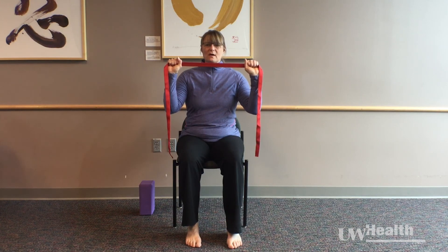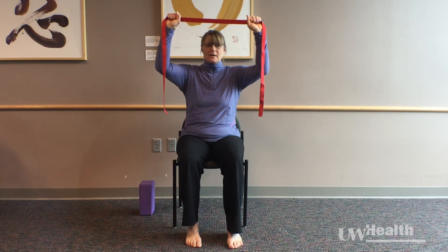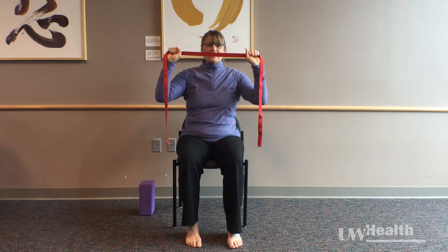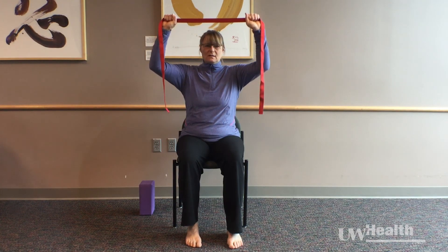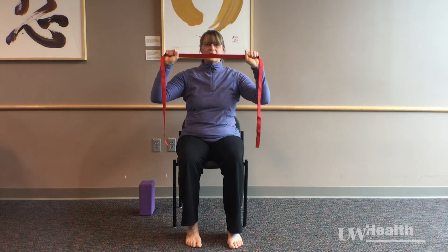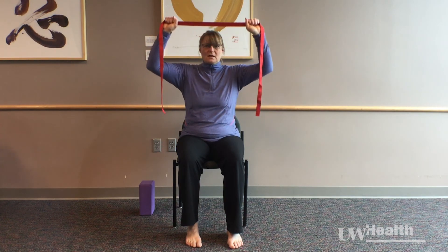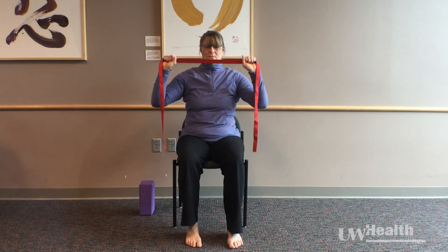We're going to add to that. So as I press out and exhale, I'm going to lift my hands up, and then I'm going to release it down with my inhale and relax that draw. Exhale — draw my hands apart, lift up, bringing it back down on my inhale and release. Four more times: exhale as I lift, inhale to return.